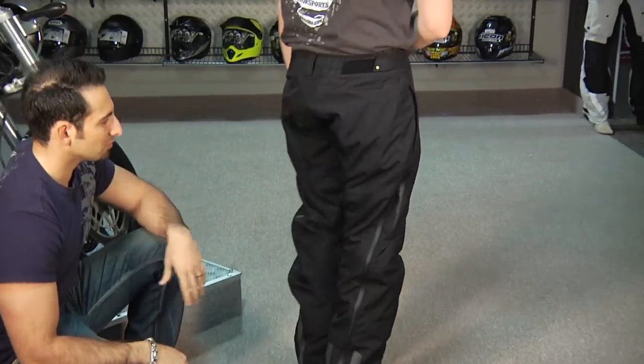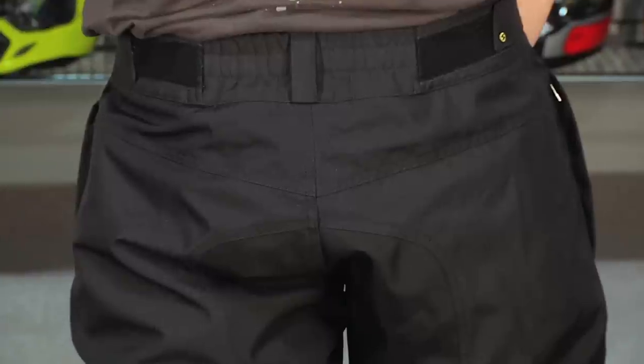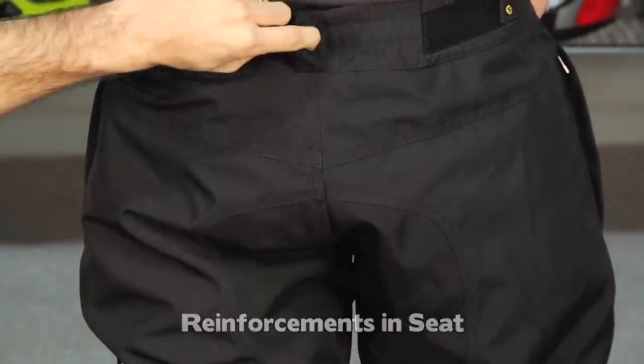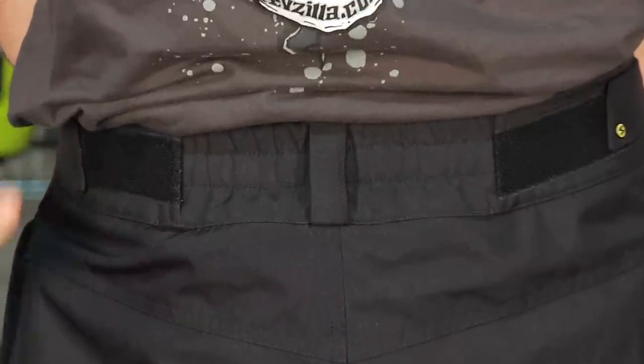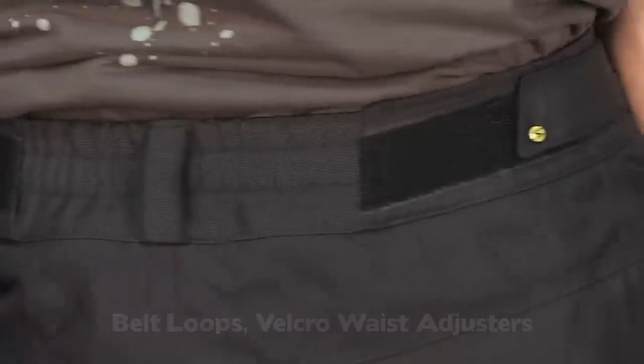Turn to the back — notice the seat. We talked about the upgraded denier in the seat area: it's 600D Cordura, again, to mesh with the ballistic nylon. There are also belt loops on this guy that give you a nice amount of flexibility. And on the side you're going to have adjustability with the Velcro straps.